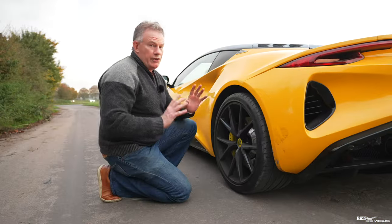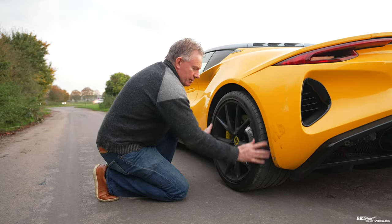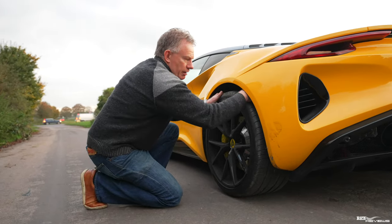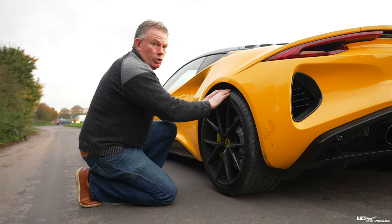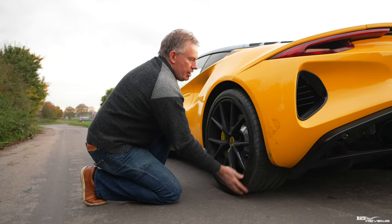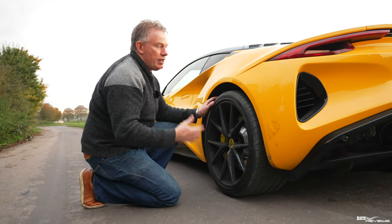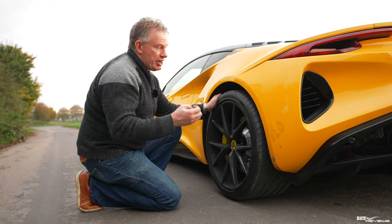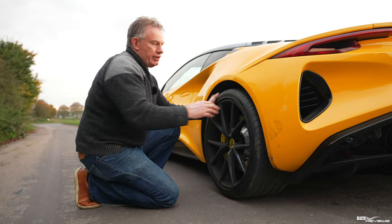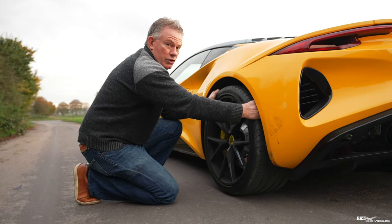Now let's cover what you should be checking on your tires. First, check for damage by running your hand around the perimeter of the tire and then around the inside. You should do this comprehensively all the way around — checking for nails, cuts, abrasions, and any exposed braid. You should also be checking your tire tread depth using the tread markers on the tire.